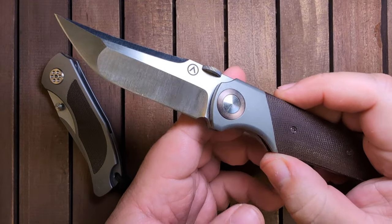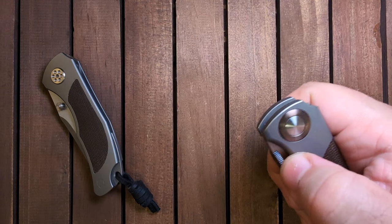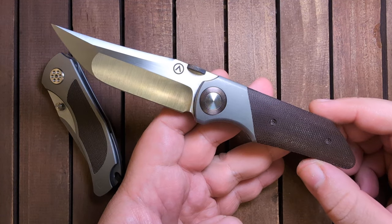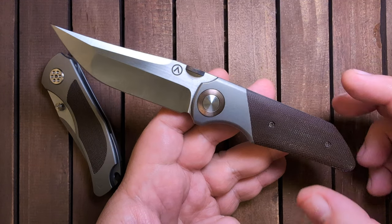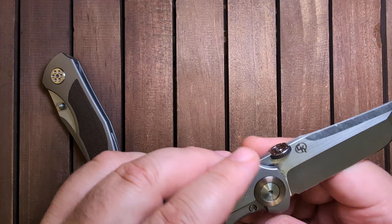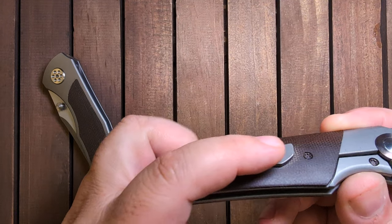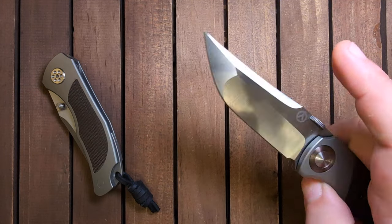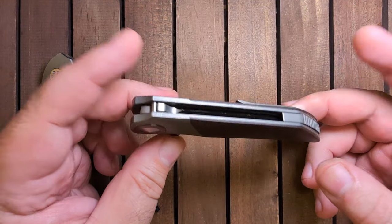The one thing I will say is that this thing has a firm detent — like, really firm detent. You can see it fires out aggressively, almost like a Pro-Tech auto, and it really wants to jump. So you've got to have a firm grip on it. You have the anodized pivot collar, which is really nice, on both sides. It acts as an over-travel stop. You have this really nice curved pocket clip, which is just so smooth and comfortable. Just really nice action all around. I love this thing.